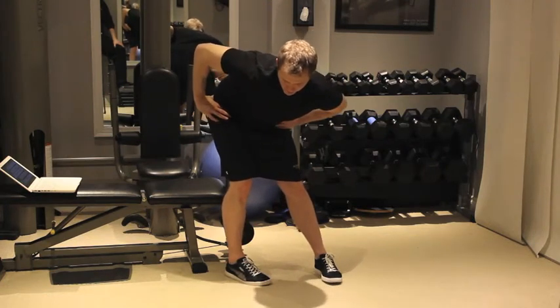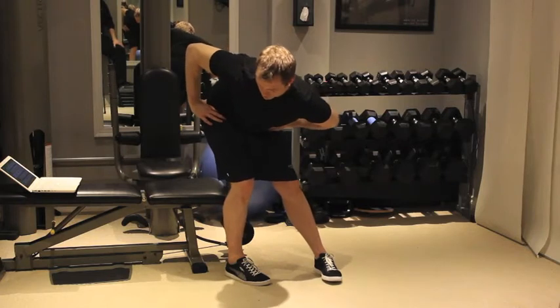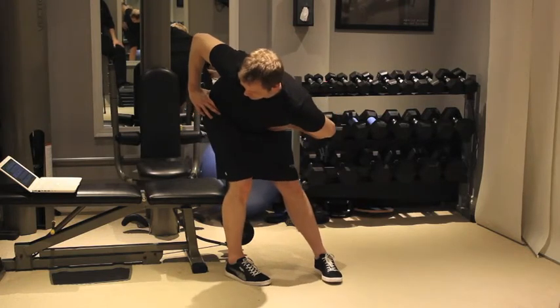Shift your weight back towards your right heel while folding at the hip. You should feel a stretch in the right buttocks. The key is to kick the hip out and to the right.